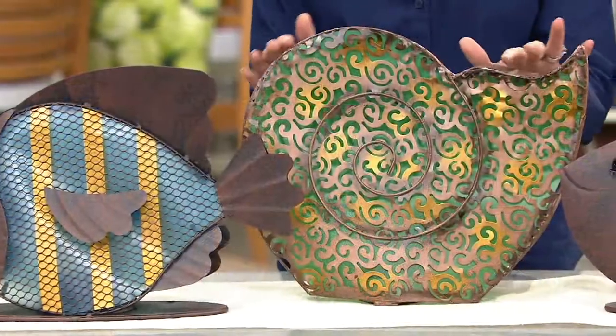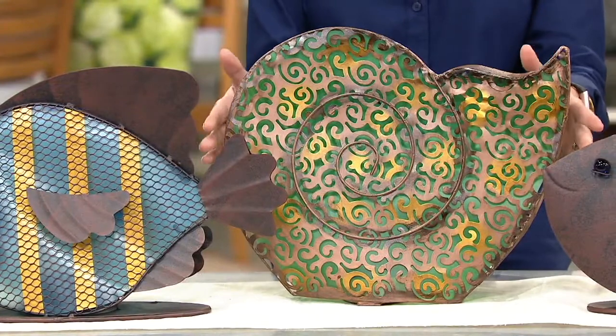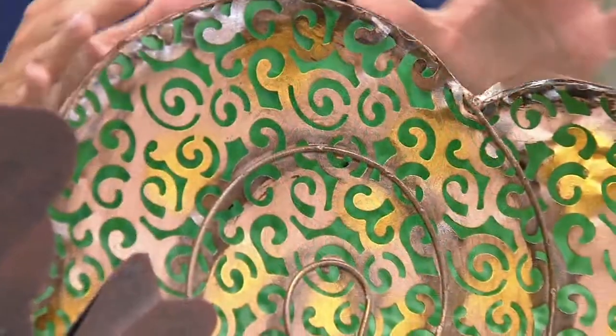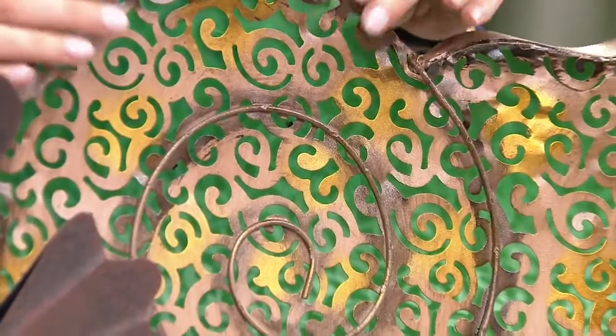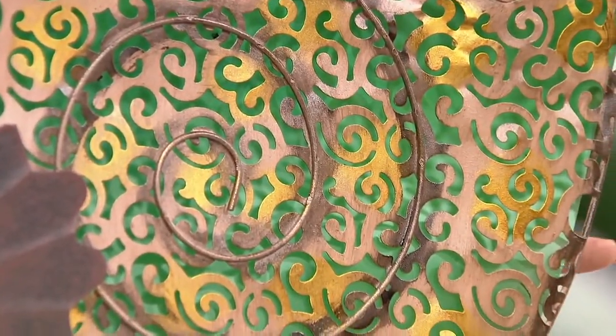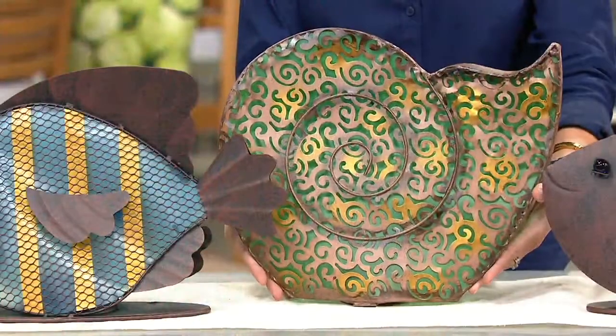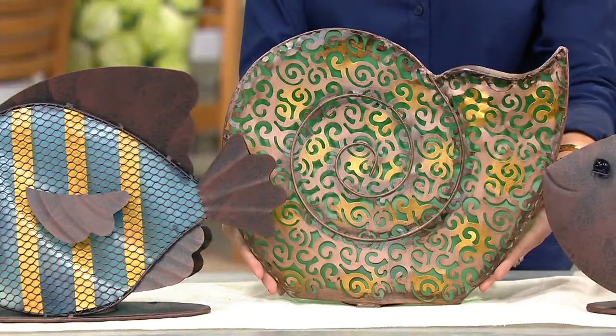We also have the conch — makes me think of conch fritters, they're really yummy. Here it is. This is the conch and it is green in the back and then you can see all of these beautiful coppers and gold. This would actually look great for anyone who just bought those lights we did in the antique copper — this would be a pretty accent piece.